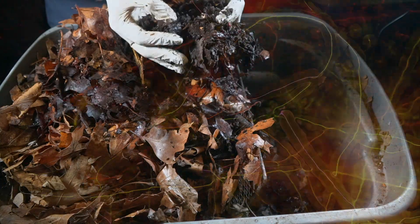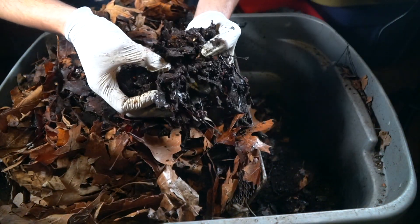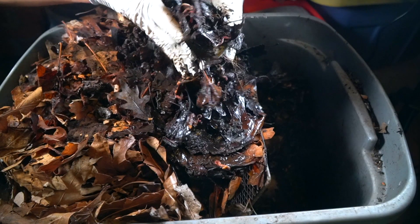The key to keeping the enzymes and microorganisms present and active at a peak level is to keep feeding them. That's the reason why I like leaves — because leaves will continue to provide not only habitat but also food to microorganisms.